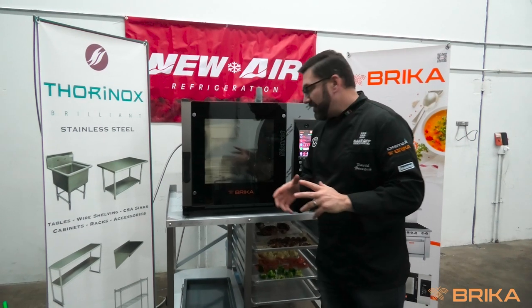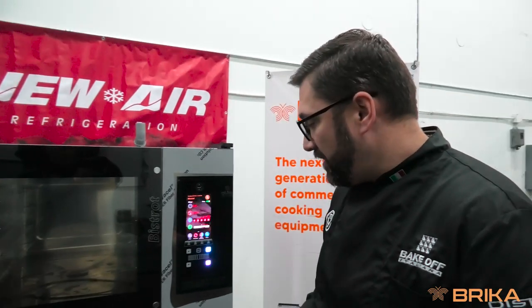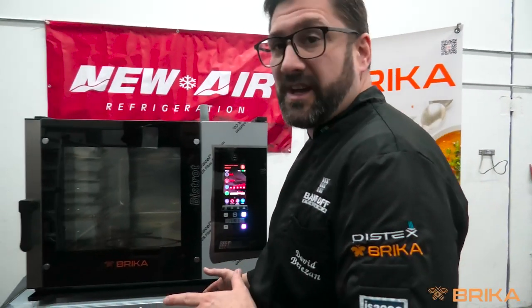Welcome back. After doing several different recipes in our Bricka combi oven — we had done roasted potatoes, steamed vegetables, and a combination of steam and convection for our roasted chicken — we are going to now re-therm the product for plating purposes.